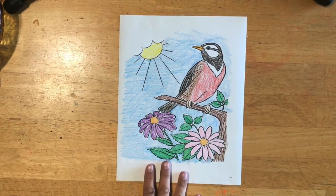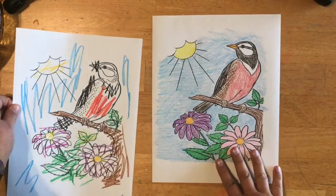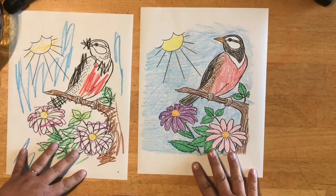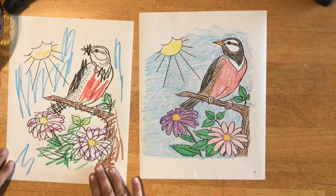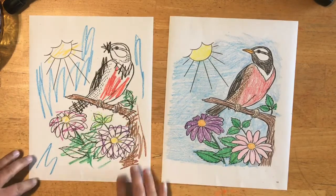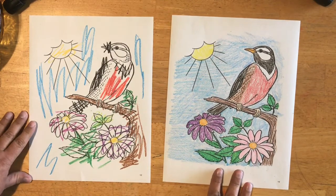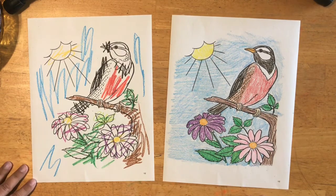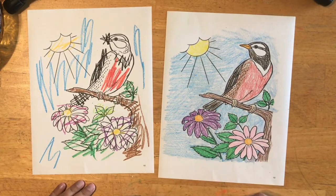I want to compare this one that I colored very neatly and controlled my crayon with this one where I just did some silly scribbles. This one took me a long time and this one I just quickly scribbled on and it doesn't look very good. Take a look at the two and think: which one would you hang up on your refrigerator if you had to choose? I would choose this one — it's much nicer.